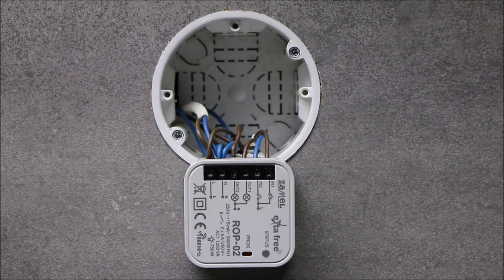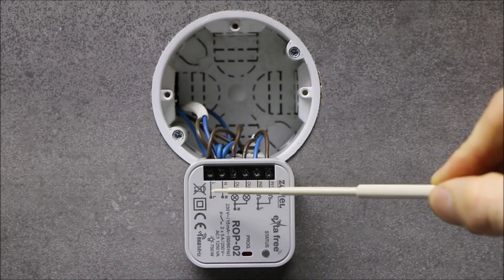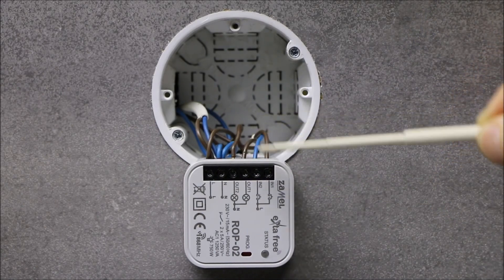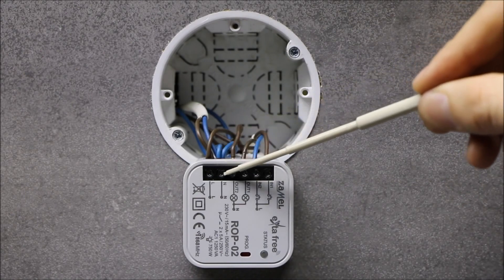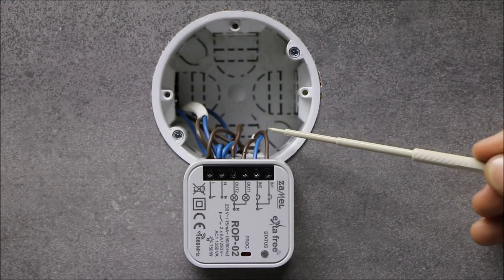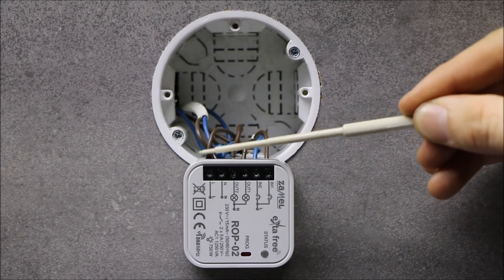Wires with a maximum cross-section of 2.5 millimeters square can be connected to the terminals. Power cables L and N should be connected to terminals L and N of the receiver. The device controlled by the first channel is connected to OUT1 terminals, and the one controlled by the second channel is connected to terminal OUT2. Neutral wire is connected to the common terminal N. For additional wired control by a double wall button, connect the buttons to inputs IN1 and IN2 respectively. Through those buttons, the phase signal is transferred to the inputs.